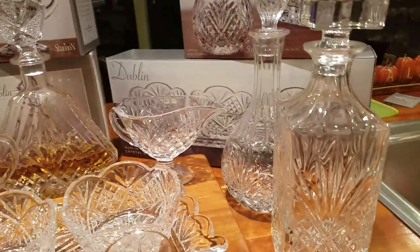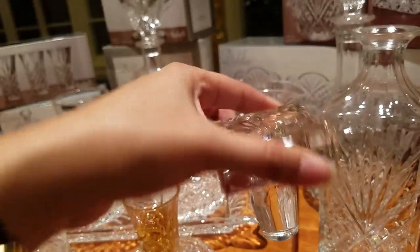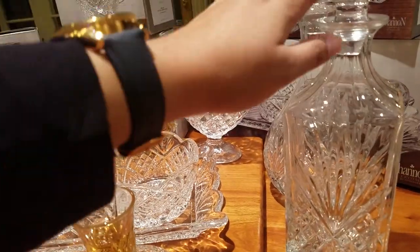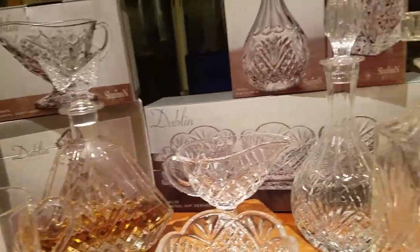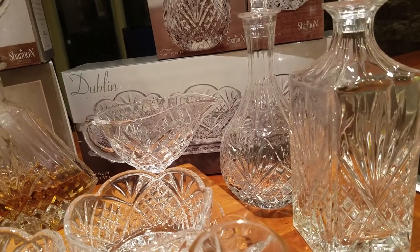Moving on is the whiskey decanter — a classic squared whiskey decanter with a beautiful stopper. We purchased this at Burlington for $14.99, and it retails for $44.99.